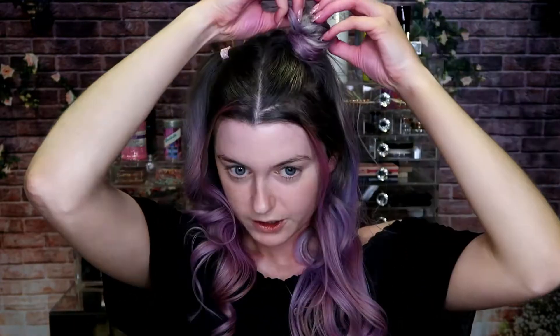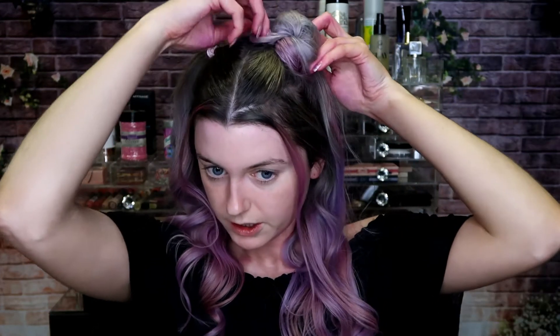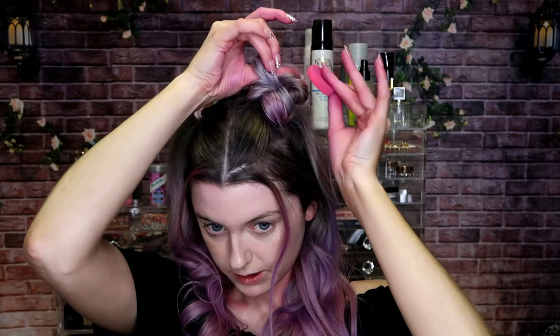To achieve the space buns I'm just gonna take the section and wrap it around itself, not being any way neat at all, and just pulling out the ends until you get the desired look that you want. Then just securing them in place with some pins. I'm happy enough with the shape of that one — there's a little bit too much blonde coming through for my liking, so I'm just gonna take some more chalk and pop it into the ends. Then I'm just going to hairspray that one in place.